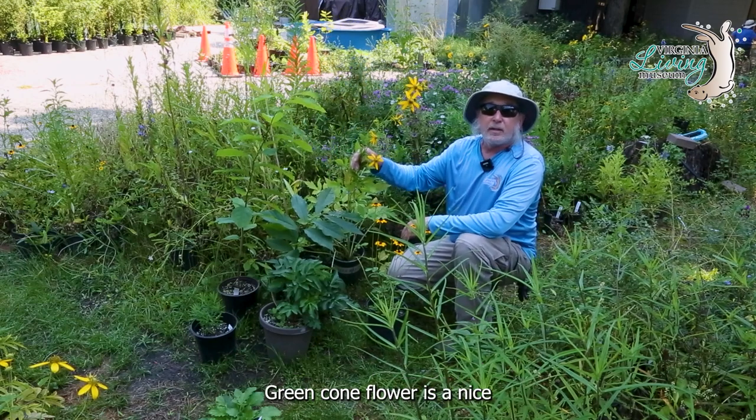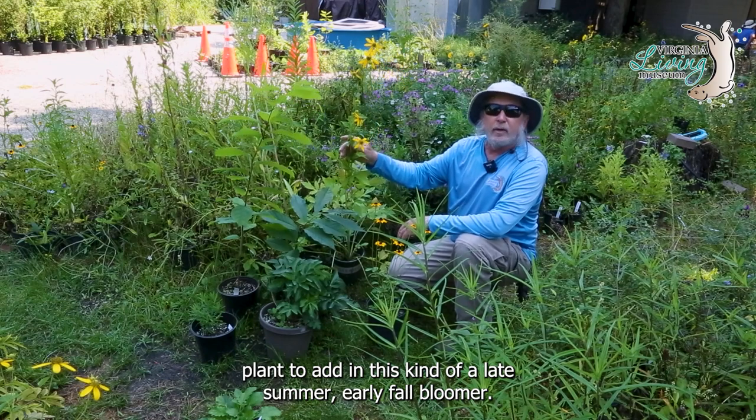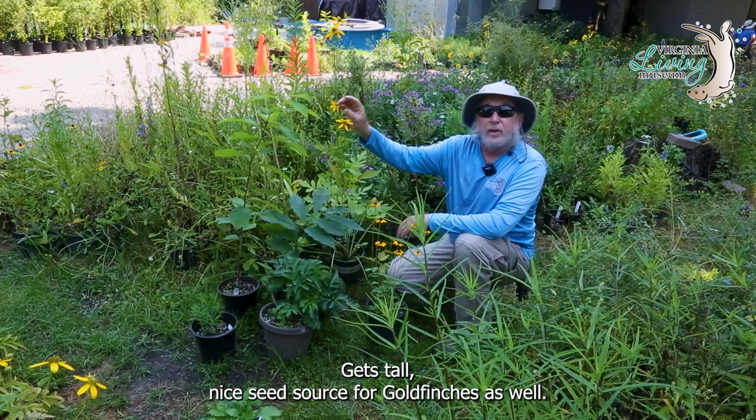Green coneflower is a nice plant to add in. This is kind of a late summer, early fall bloomer and gets tall. It's also a nice seed source for goldfinches as well.